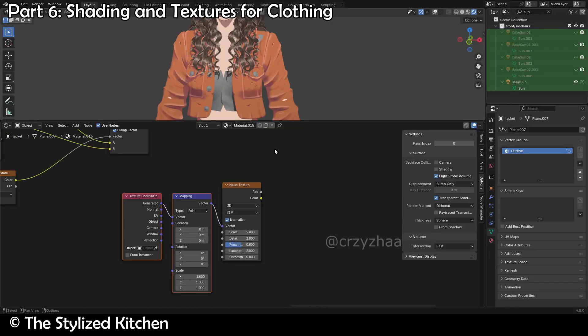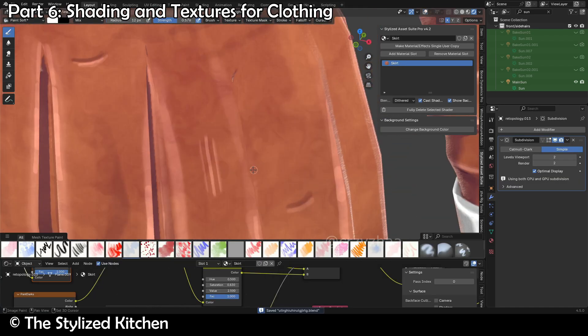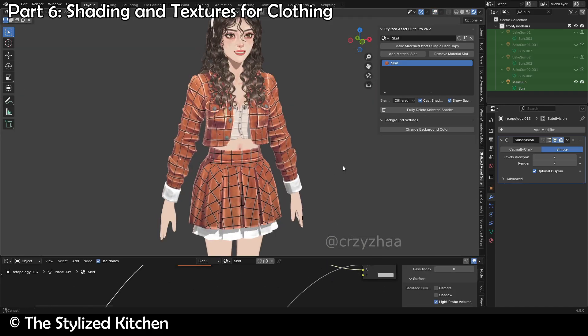After that, we'll then use this technique to fully shade and texture our character in a way that makes it easy to customize and do whatever you want with. You'll see the whole process, and you'll also learn how to add all of the different lighting and shader effects that are necessary to make a very adaptable and customizable character for whatever situation you need.